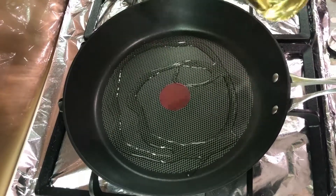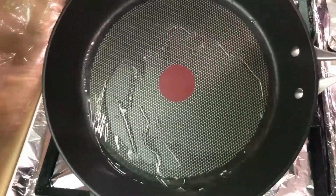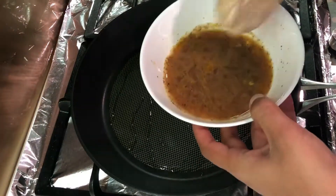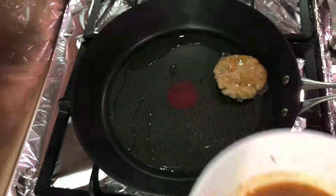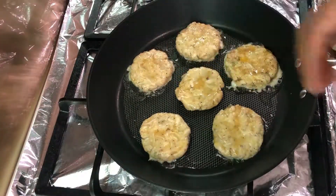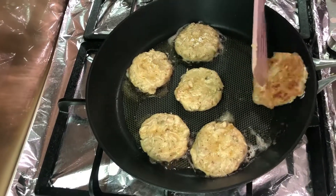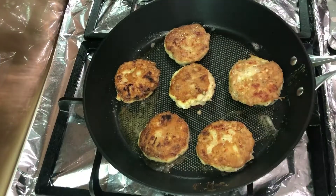Now I'm going to take some oil in a pan. Once it's hot, I'm going to dip the cutlets in the egg mixture and add them to the pan. Fry about a minute or so on each side, and here your cutlets are ready.